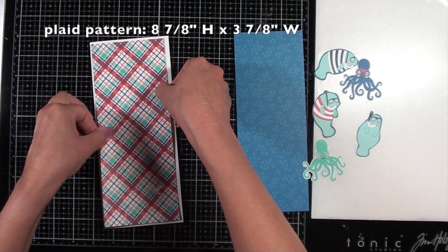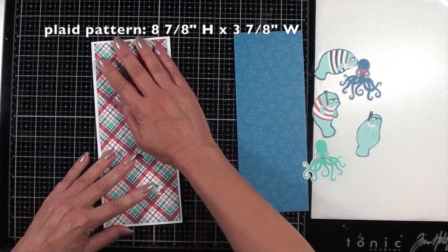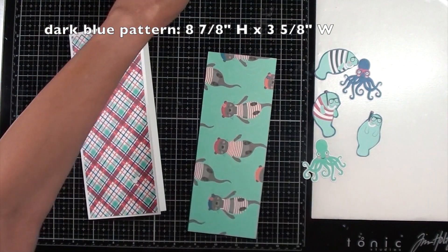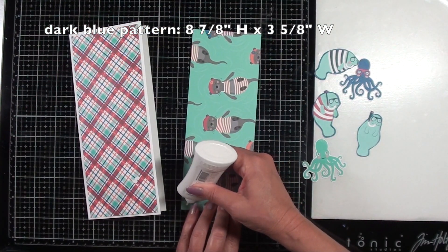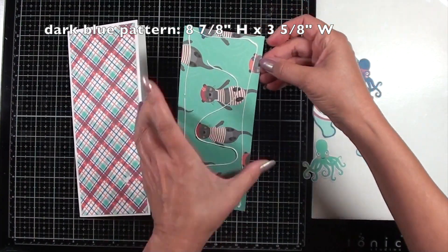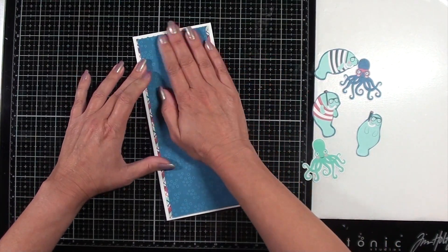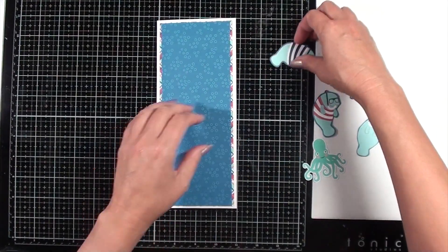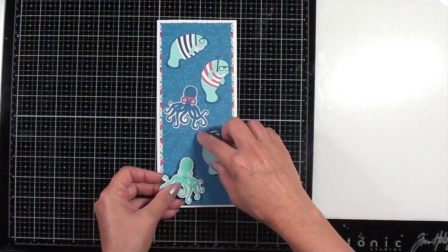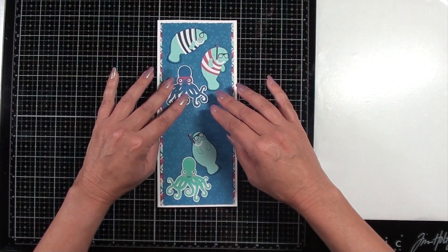So now I'm putting down the first piece of pattern paper that I will use as a mat behind the dark blue pattern paper. That way I'll have a nice base to start from. Once this is done, I'm going to take all the die cut images that are off to my right side, and I'll start putting them down on top of the blue paper. I'm not going to glue them yet — I'm just trying to get an idea of where I'm going to place them in my design on the card.